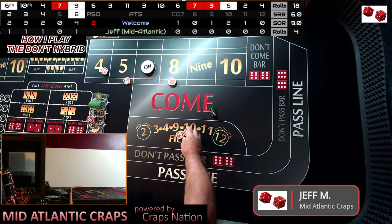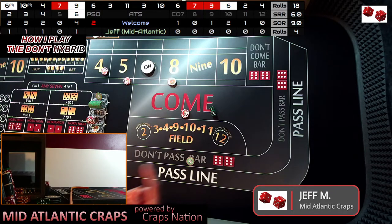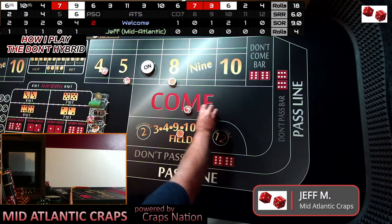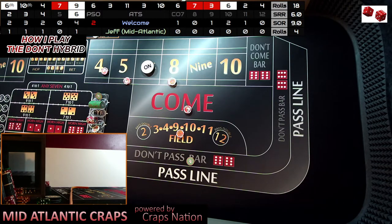So with this $10 here, we still don't have the nine established. I probably would do that, but because of the way the video is going, I am going to do one more time in the field, and that'll be the last time regardless of what happens from this point forward. Because as soon as the point is hit or the PSO is hit, this video is going to be over. Dice are out, and there's a four. That works out good for us — it's a hard four at that.